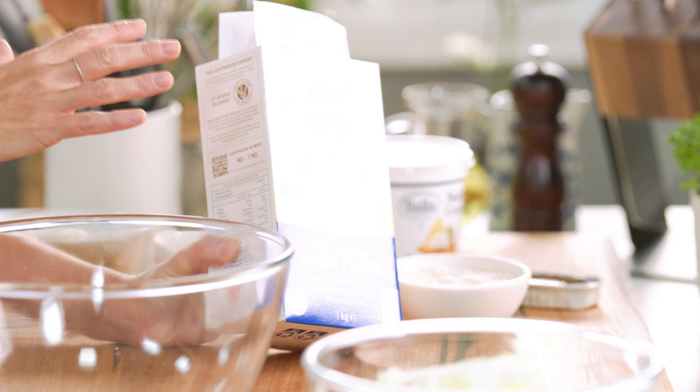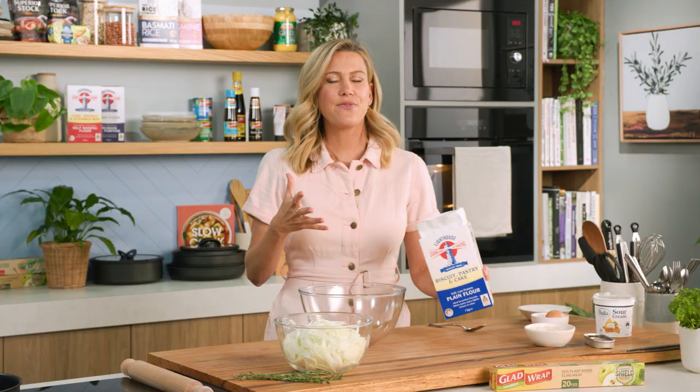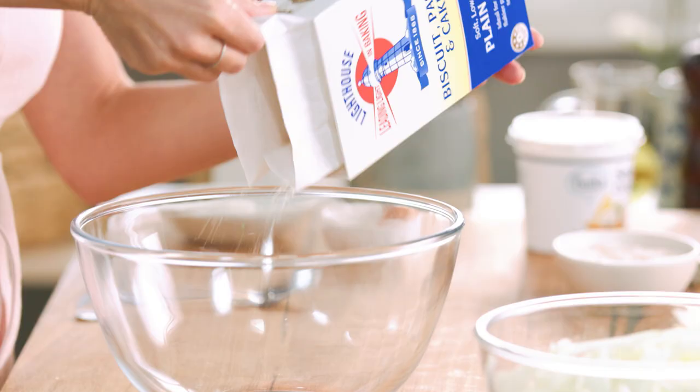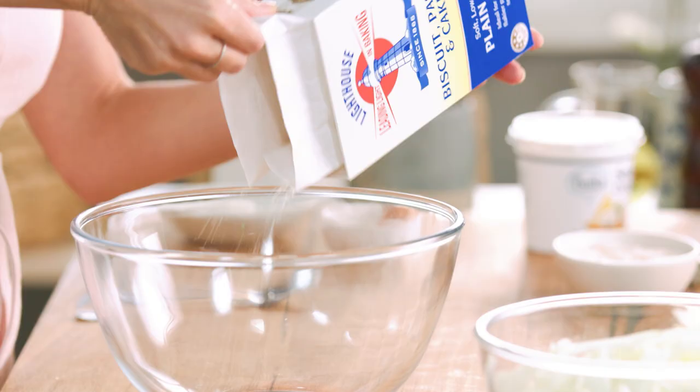You'll need plain flour. I'm going to be using a soft low-protein flour. This one's fantastic for cakes, biscuits and of course flaky pastry, which is what we're after.